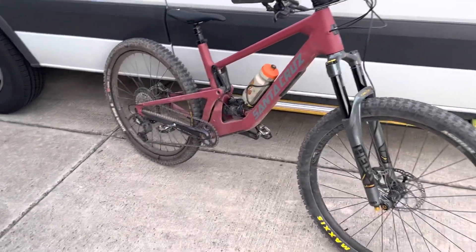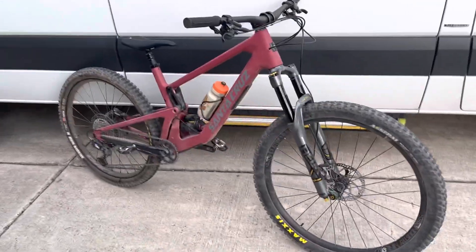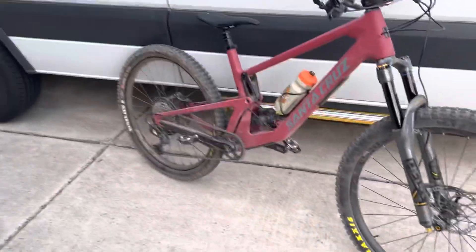I did a thing today, tried something on this bike. I wanted to make a little video about what happened here, what I did today, and see if it helps anybody with any ideas or questions.